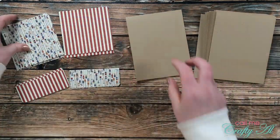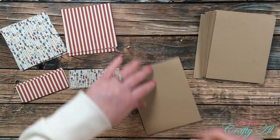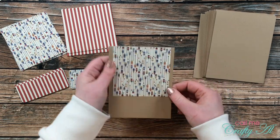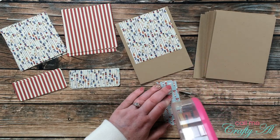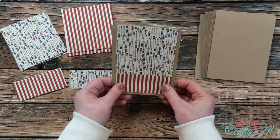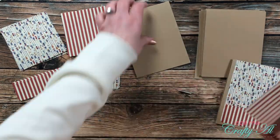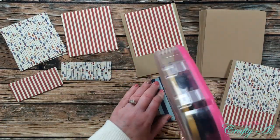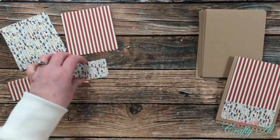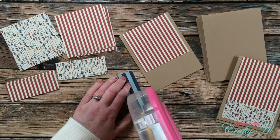Now that all base pieces are ready, I can start putting the cards together. I placed piece A in the top center of the card base, then added adhesive to the back of piece B and placed it right below. This left a little less space at the bottom than I wanted, so for subsequent cards I overlapped piece B slightly with piece A — that overlap will be covered by the border strip anyway. I continued until all 12 card bases had pattern paper on them.